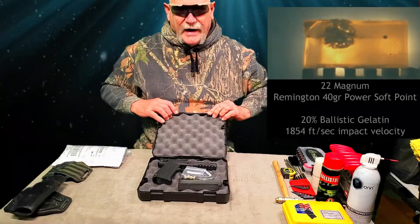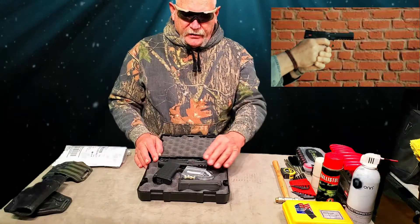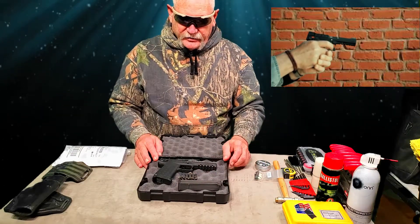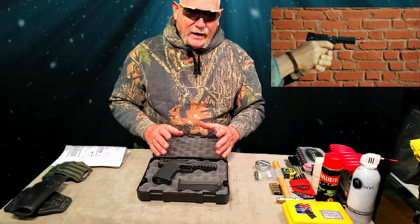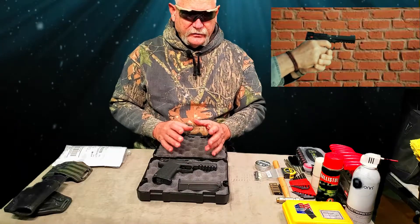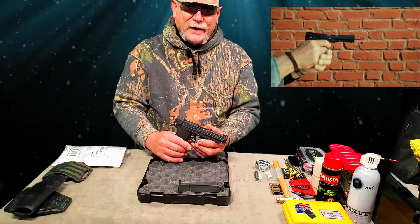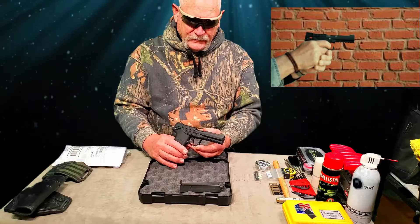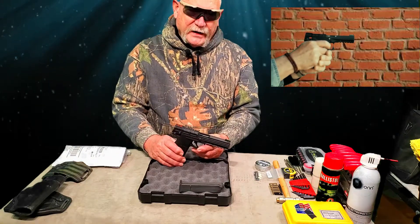Brand new out of the box, I have gone ahead and shot it — put about 40 rounds through it. Right now we're in the midst of an ammo crisis, so it's going to be hard to just run it like I want to. But I did run it enough to know that right now, out of the box, it functions 100% reliably. There are some items on here that could be better. If you're going to carry it, you want the gun to be as good as you can make it, so there are a couple items we're going to replace.